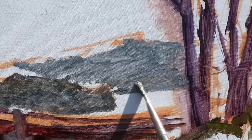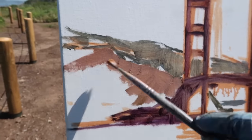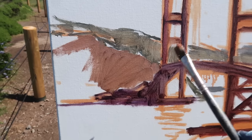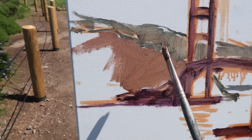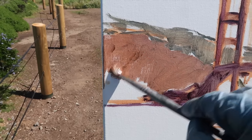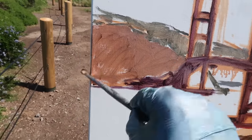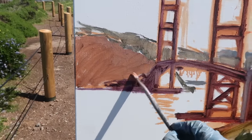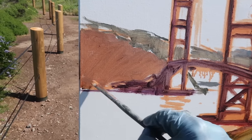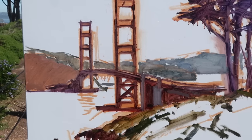Painting subjects like this used to really intimidate and frustrate me, but lately I've tried to just embrace the process — be patient, take my time, carefully observe, and try not to get overwhelmed by the big picture. Just keep working away at the shapes and stepping back frequently to make sure everything is reading properly.